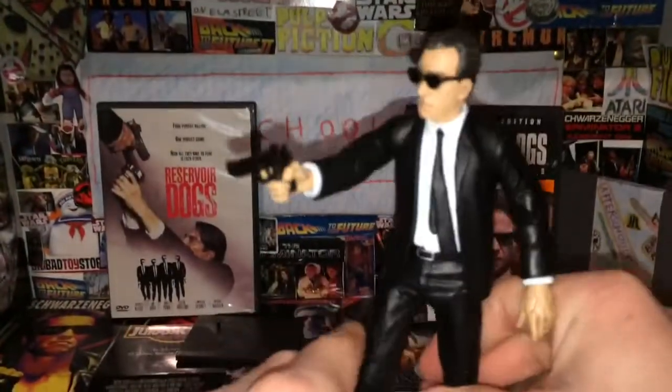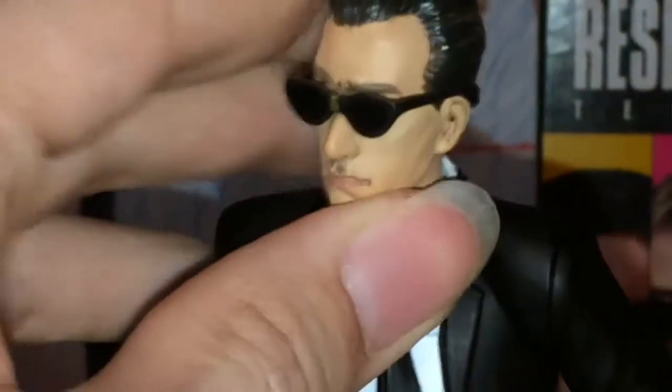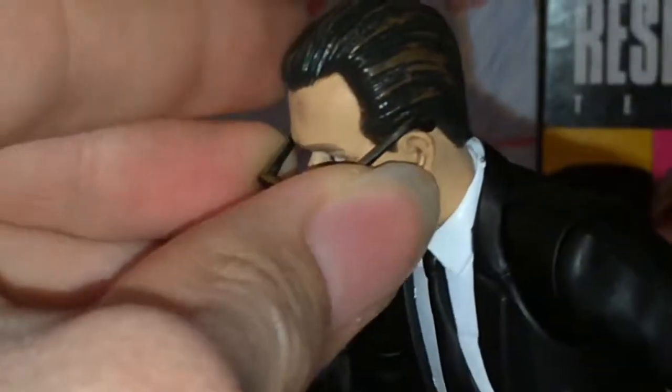So here's Mr. Orange. If you've never seen the movie, go look it up or watch it. I'm going to tell you why he comes with a police badge — he is my favorite character because he's kind of different than everybody else. This just happened to be a figure I found, and it led me to these other movies.